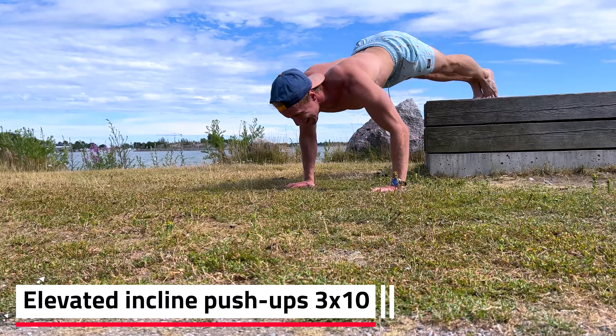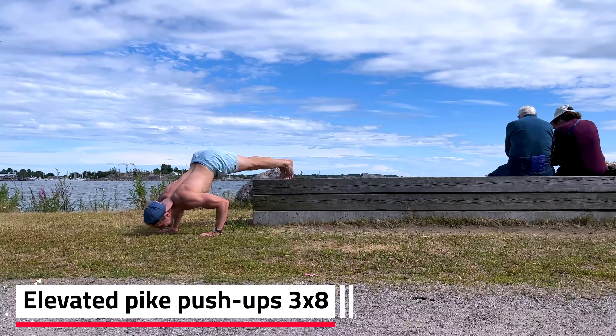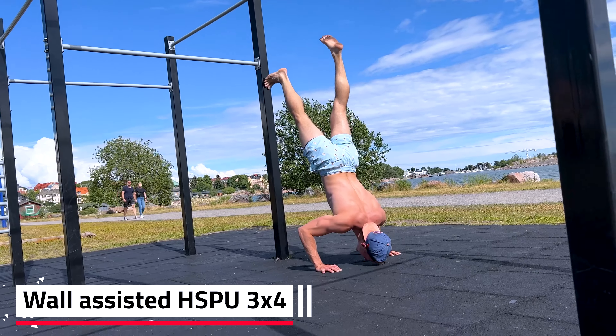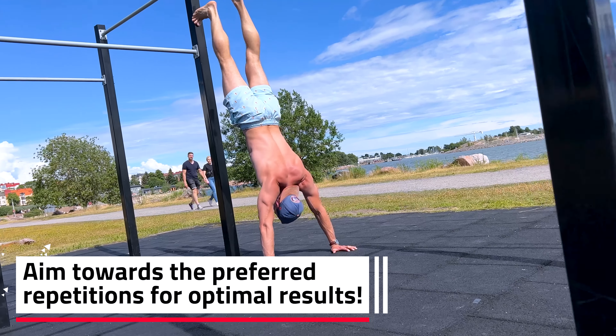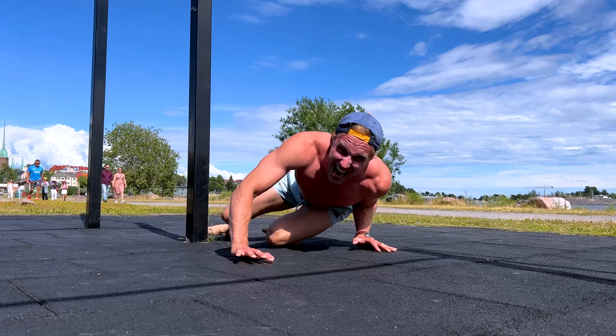Then we move to exercises on an elevated bench, so it becomes even harder, and we can finally progress to an assisted handstand push-up against a bar — and preferably a wall so you don't sack on the bar. These are the preferable rep ranges you should be aiming for so you become strong enough to do the unassisted handstand push-up. Don't rush things.